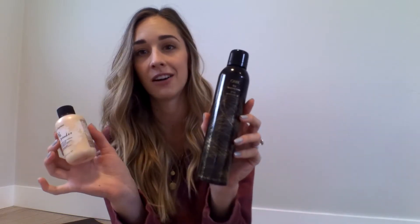Hey guys, today I am showing you a video on how to curl your hair for an everyday look. I only use two products to do it, so I will show you guys those later. I am so excited to finally have the time and energy to do this for you guys, so let's go ahead and jump into it.